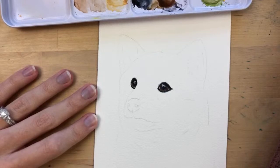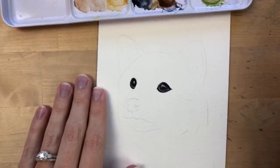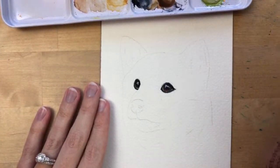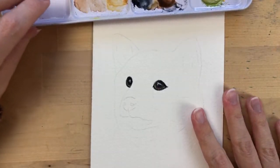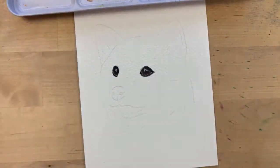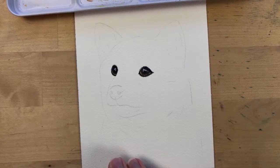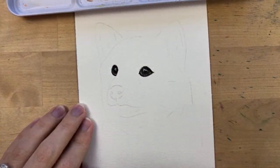His eyes are almost done — I might want to add a bit more to them later. For now they're pretty good. I'm going to switch to my size 4 round brush and work my way around his eyes.